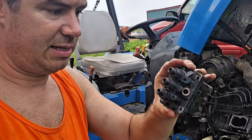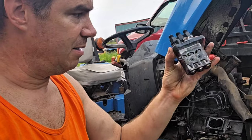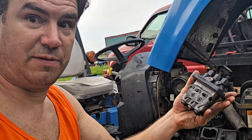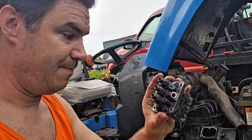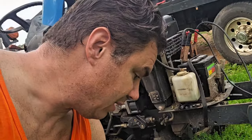Hoping that it's not this, because these things are like stupidly expensive — like $650 plus for the cheap ones for this little thing. So hoping that's not it. What we found was a fuse that's blowing.